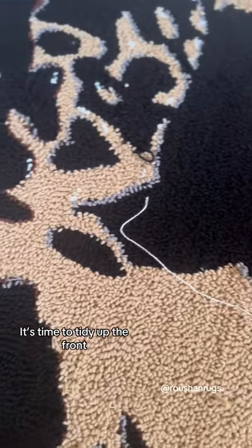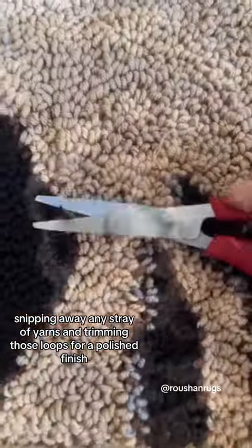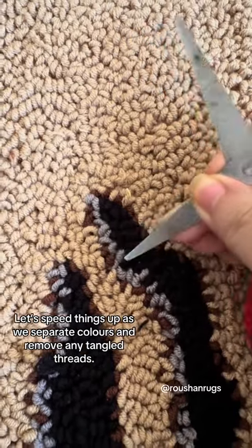It's time to tidy up the front, snipping away any stray yarns and trimming those loops for a polished finish. And let's speed things up as we separate colors and remove any tangled threads.